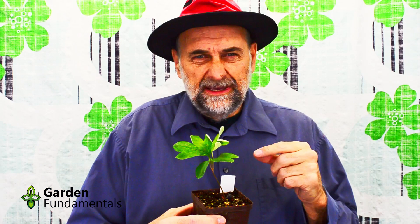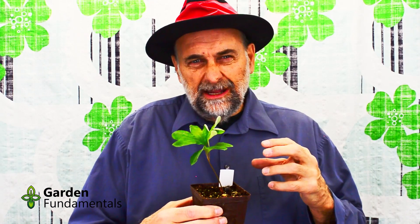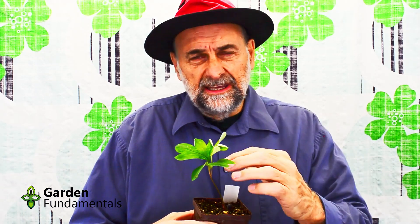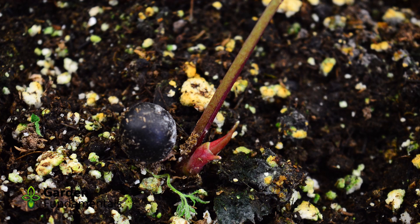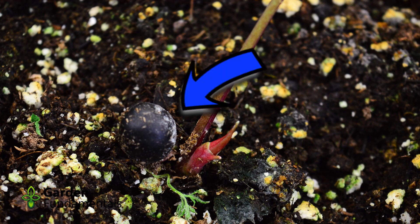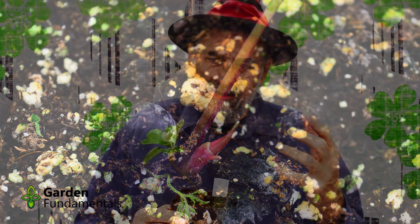This is a tree peony seedling. It germinated about two months ago and made the first set of true leaves. Now this also has cotyledon leaves, but you really can't see them — the leaves stay inside the seed. So if we look down near the soil, you'll see the seeds still sitting there, and the cotyledon leaves are inside of that seed; they never pop out. So the first leaves you see on this plant are actually true peony leaves.